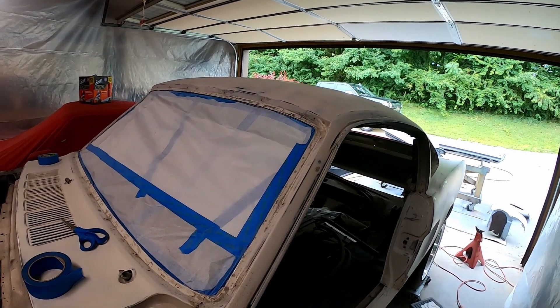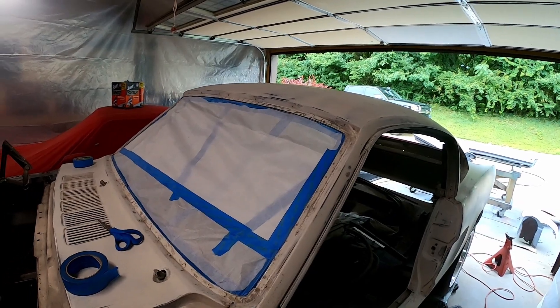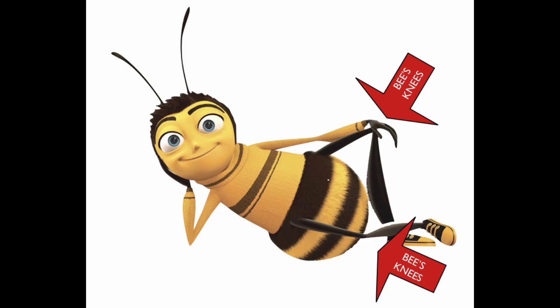I'm gonna get this done, and next up is getting the car in epoxy primer. Appreciate y'all coming along — like, comment, subscribe, share, et cetera, and I'll talk to y'all next time. Bye-bye.